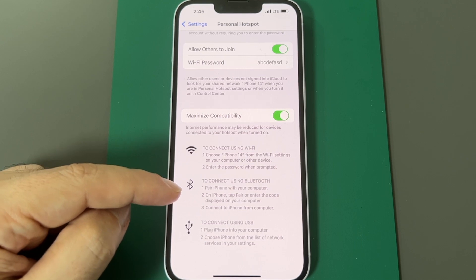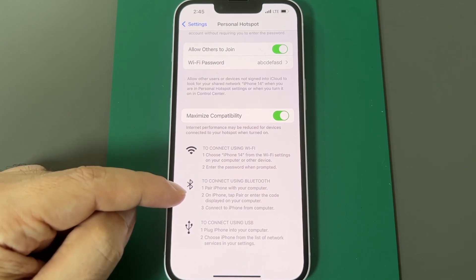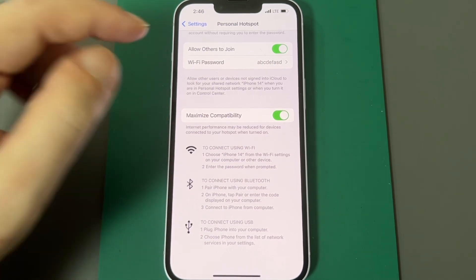Besides setting up a Wi-Fi hotspot, you can also connect through Bluetooth and share this cellular connection via Bluetooth or through a cable. So just keep those options in mind.